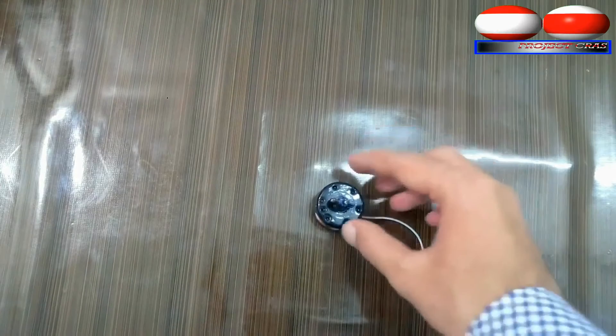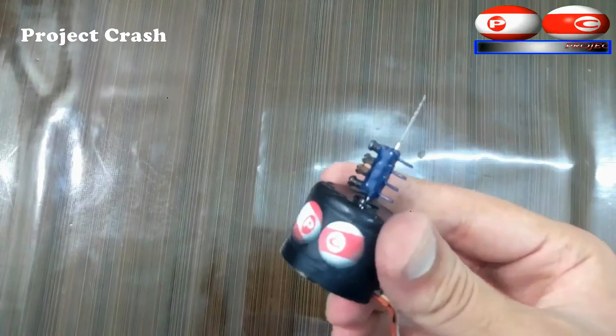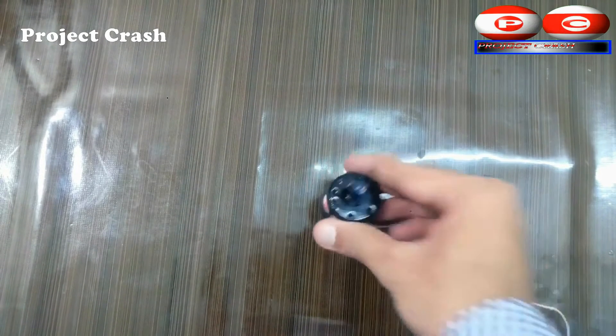After making the PCB drill machine, I realized the need of a controller which can control its speed as well as reverse its direction of rotation, so I decided to make a drill machine driver.